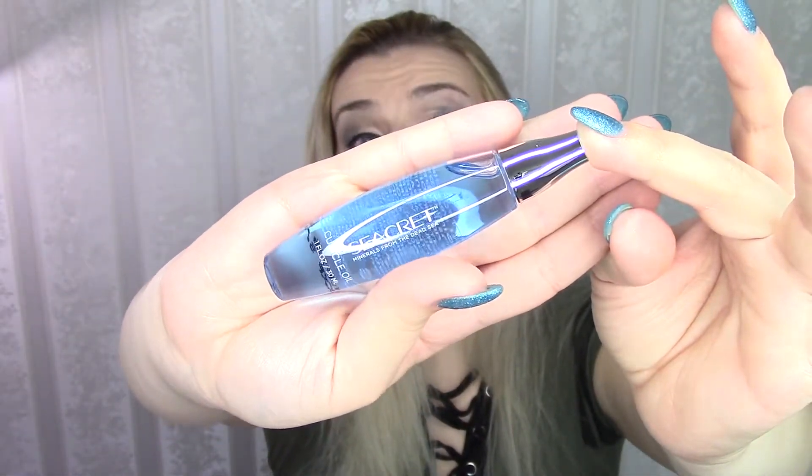This is what that fella looks like. It's got a really, really nice tube as you can see. And this fella is 12 euros and 95 cents. So far so good.